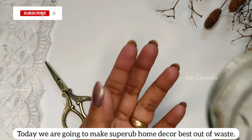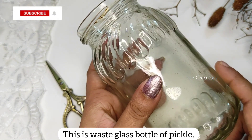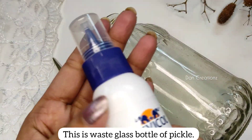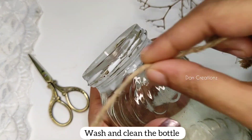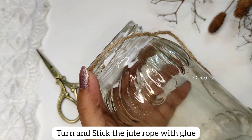Hi everyone, I am Daniel. Welcome back to my channel. Now we have to clean a bottle in a bottle, then we have to clean the top of the bottle. This is a very easy video.